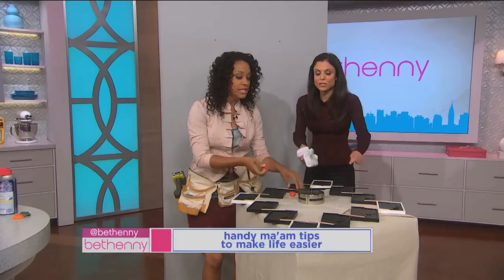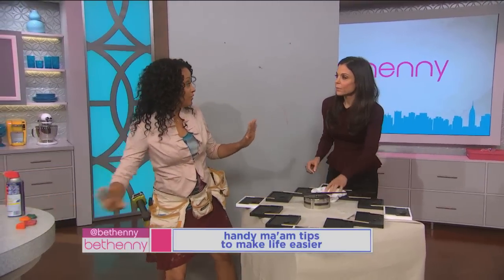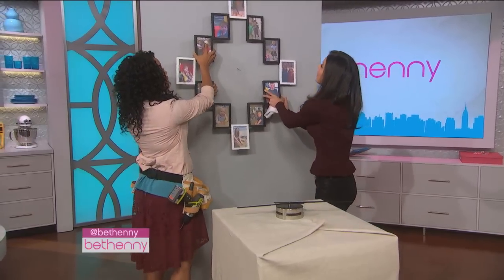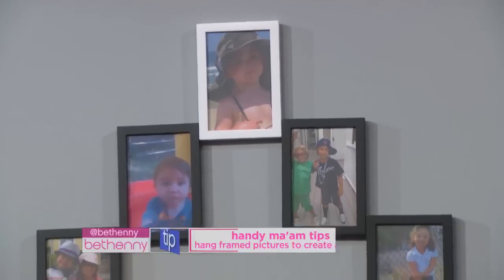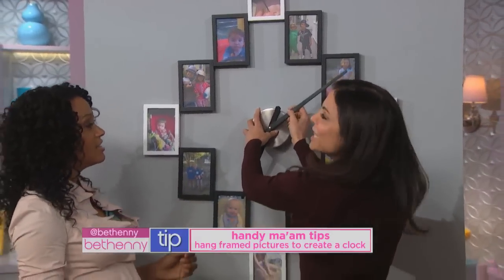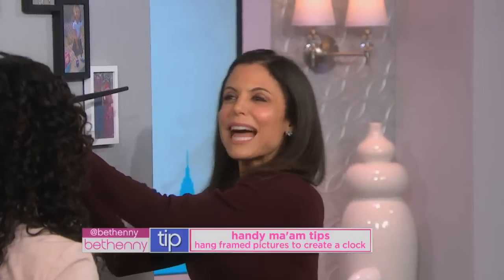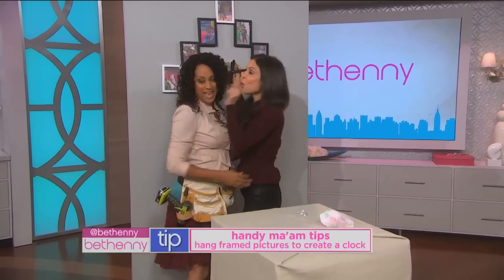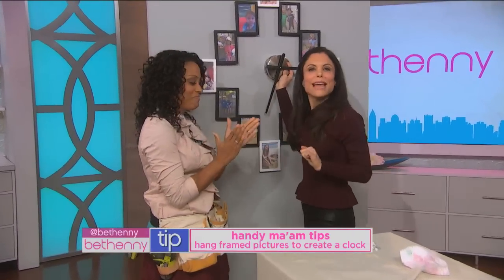We've got a million pictures of our kids — always in our phone and computer. This is the double life of picture frames: make a clock out of it. Oh, it's my son o'clock! It's my daughter o'clock. I like that! The handyman — you are coming back. Thank you, Janelle.